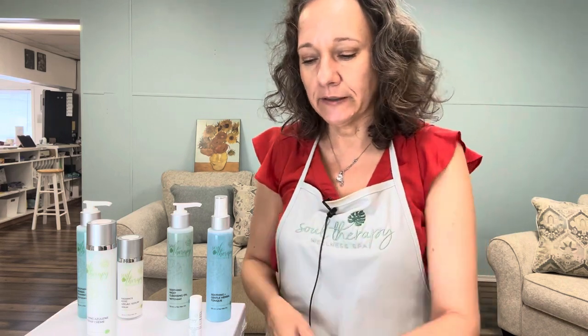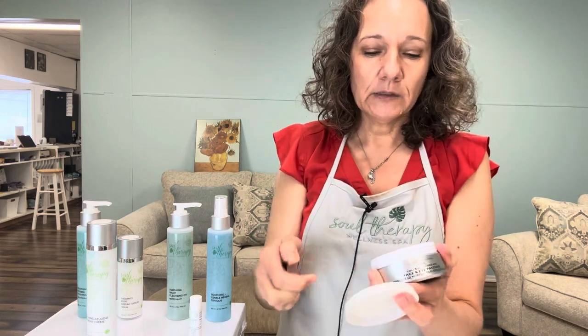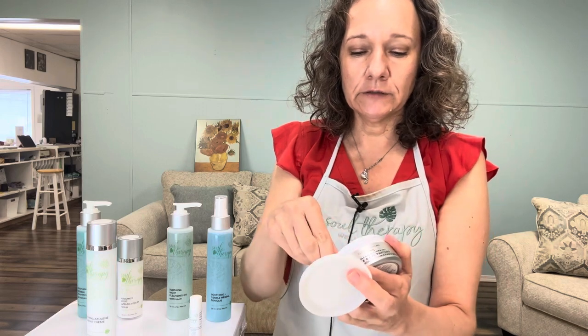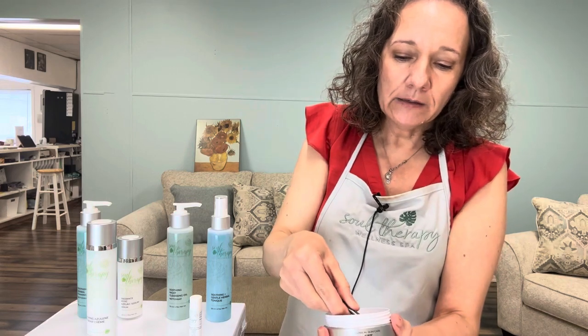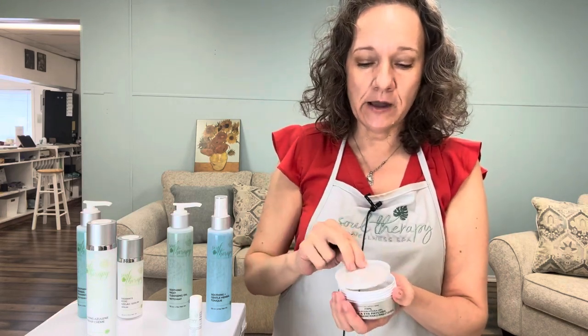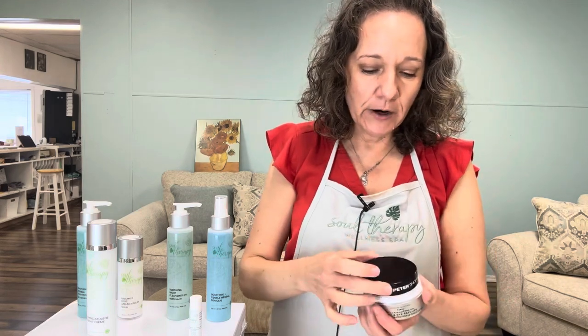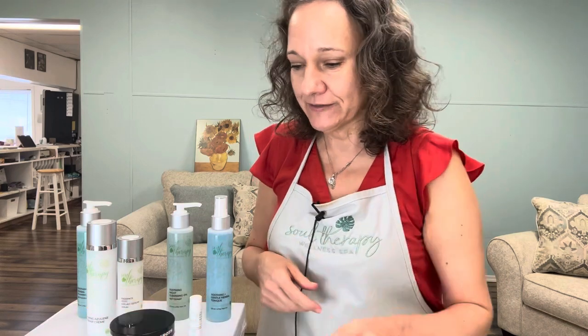The last product I want to highlight is the Peter Thomas Roth Collagen Hydra-Gel Face and Eye Patches. They come with a tweezer in three different sizes — basically silicone pads. You can place them along the sides and the lip area, underneath the eyes, or in the middle. They're very versatile — you can put them wherever you feel you need firming or hydration. I love the fact that they did different sizes, it makes the product very unique.